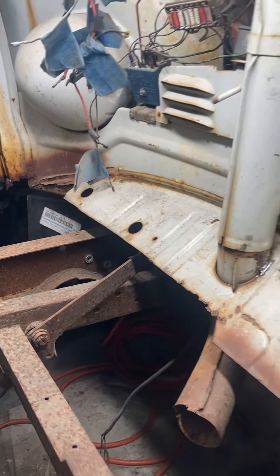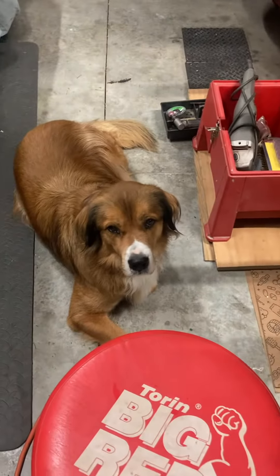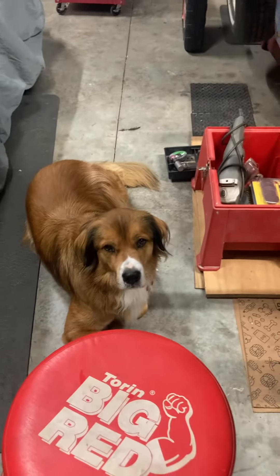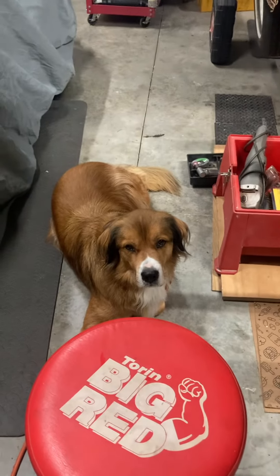Didn't get my tripod yet, so this is handheld obviously. And there's Mr. Finn watching it all — watch and learn, Finn. What's up, buddy? Bruce out.